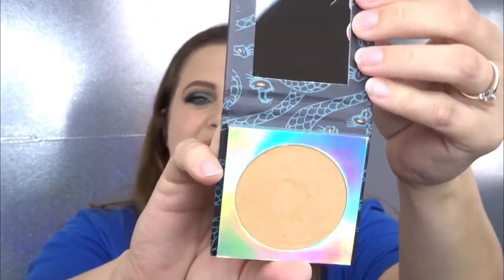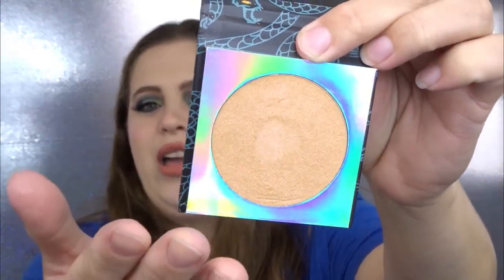Let's pull out the Hades highlighter. The packaging comes with a very good size mirror and you get a lot of product. They sell the highlighters individually for $10, but I think the set is the better value. Oh my gosh, it is like butter — so soft. Here's the swatch — it's almost like a cream. The reason I chose Hades is because it's more of a peachy highlighter, and I really enjoy a peach vibe in the summertime.